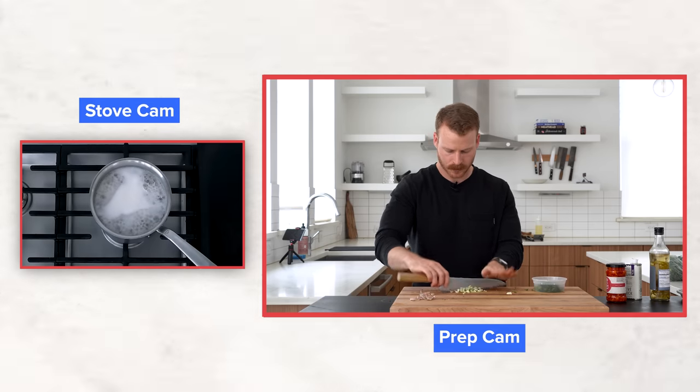So if, for example, my pasta starts to boil over while I'm doing some prep, that's something you can learn from. Five different cameras, a true home cooking experience. Let's break it down.